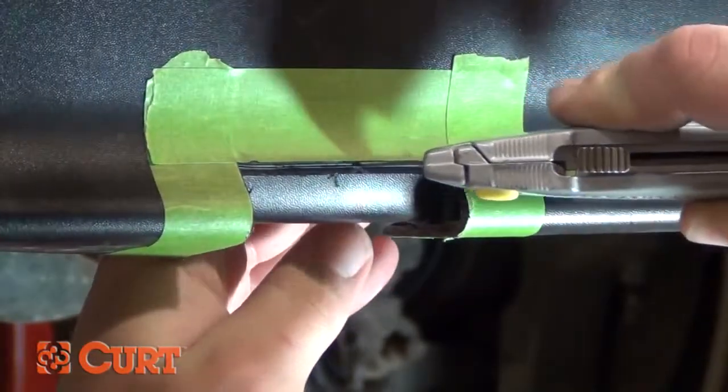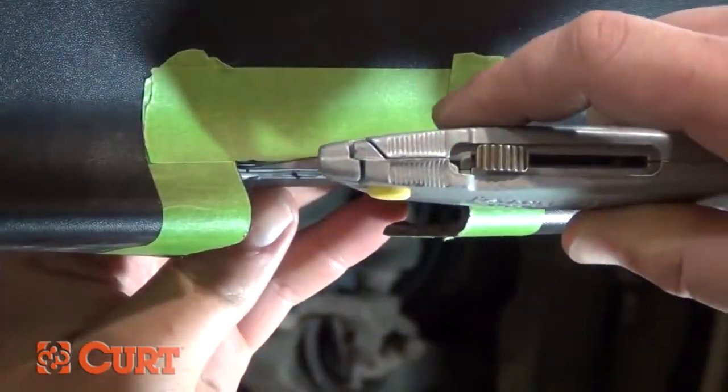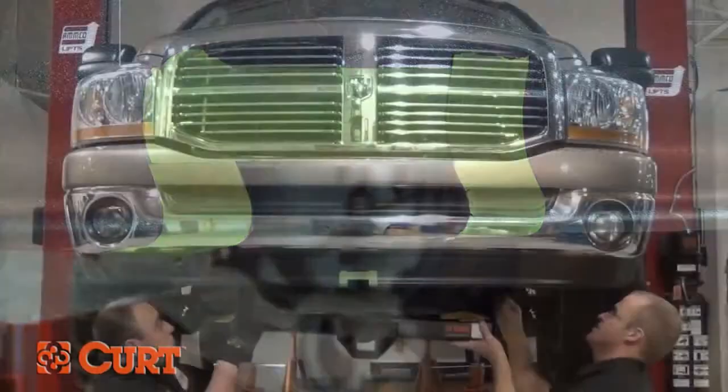If you are using a razor knife, be sure not to use excessive force. Score the cutting line and make multiple passes to make a nice clean cut.